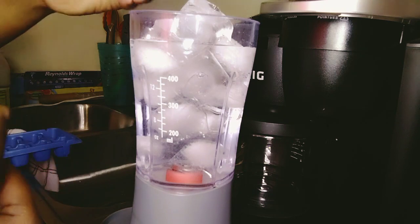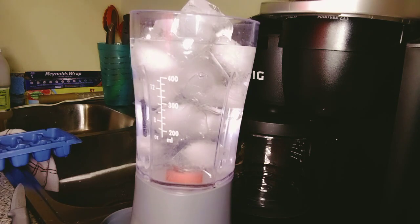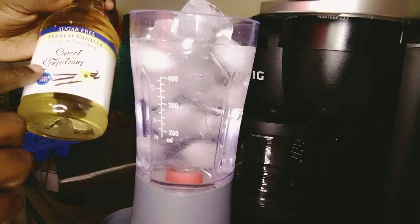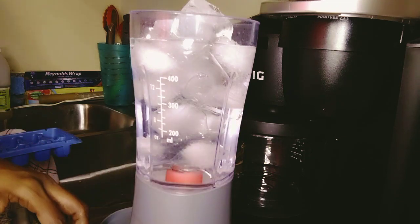You dump that in — I had two packets, you might want more just to sweeten the taste. You might also want to add this, which is a no-sugar flavored syrup — French vanilla. You might want to add that in; I don't this time.